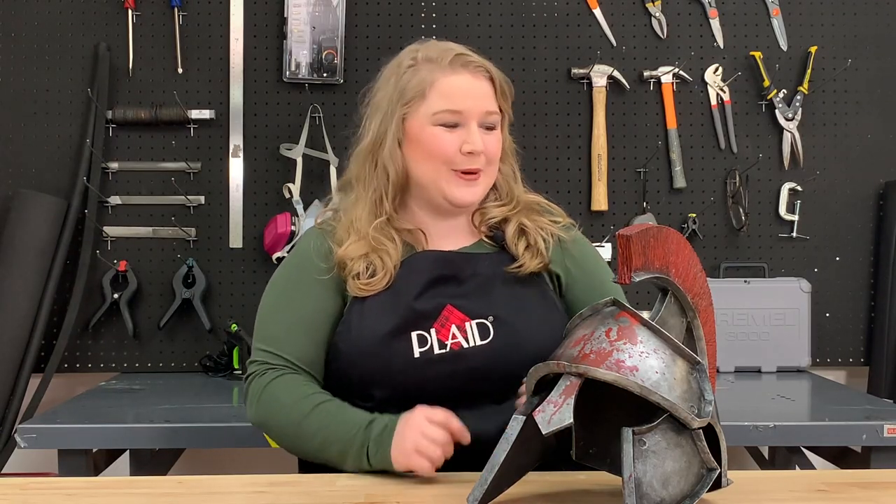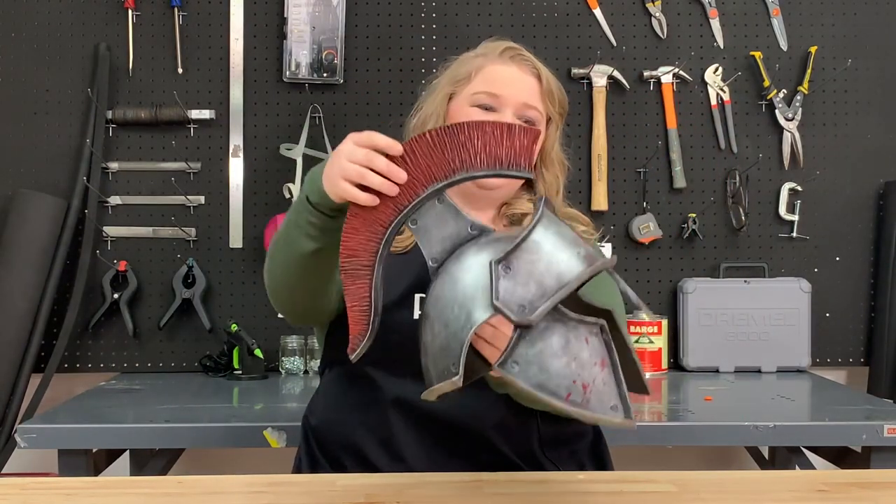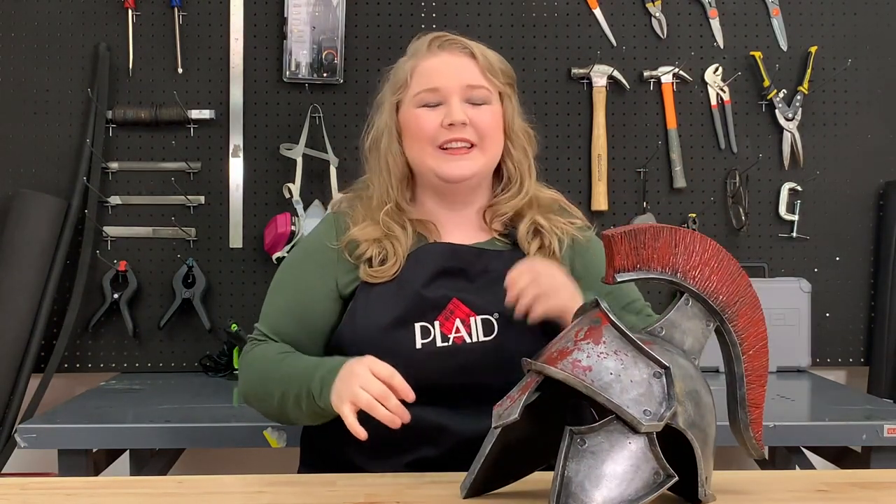I'm Emily from Go Big or Go Home Cosplay, and today I'm here with Plaid Cosplay and we're going to be making this realistic knight's helm. Check it out — the metal effect is so cool with the blood splatter. Be sure to check out all the products listed in the description and let's get started.